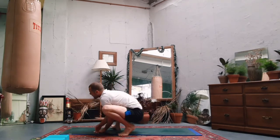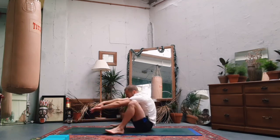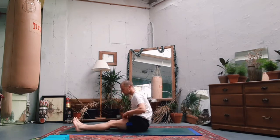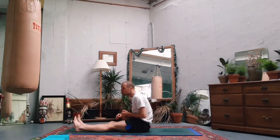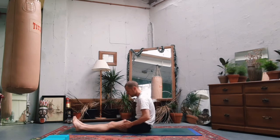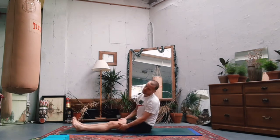Gently slowly lower the bum, take a seat. Extend your arms and legs out in front of you. Take some movement, have a little shuffle. Grab some water if you need it, give the legs a shake out. Probably feeling it in the quads - we'll give them some relief for now.